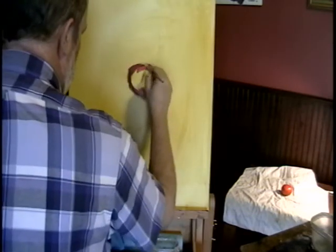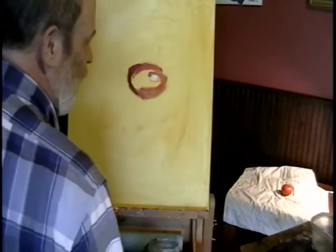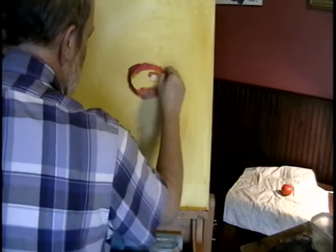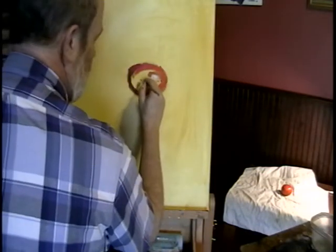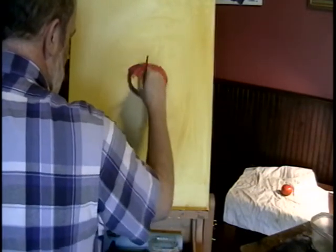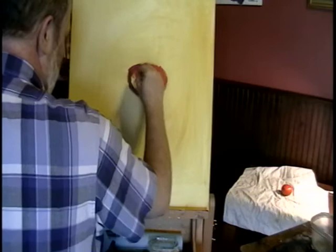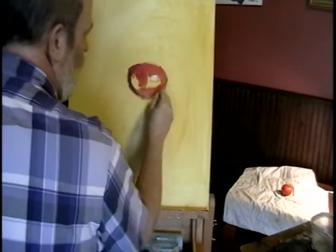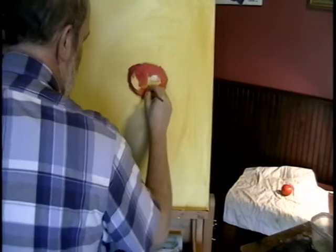It kind of comes up a little bit red. So I'm looking for, rather than the full tomato, what I'm doing is looking for shapes — shapes of colors. Some of them are dark, some of them are light, some of them are more yellow than red.